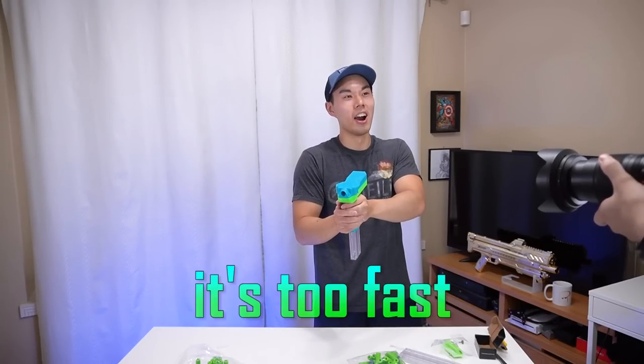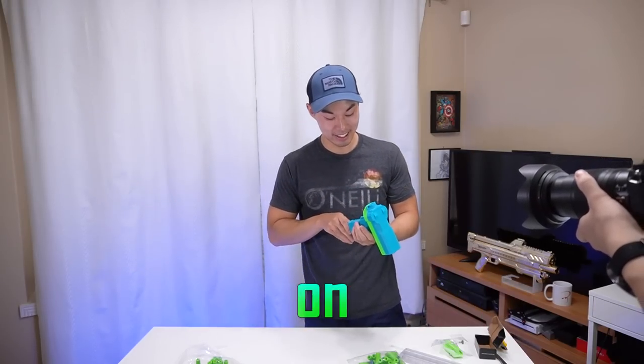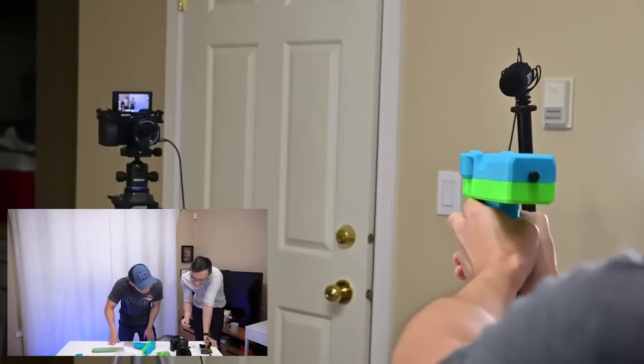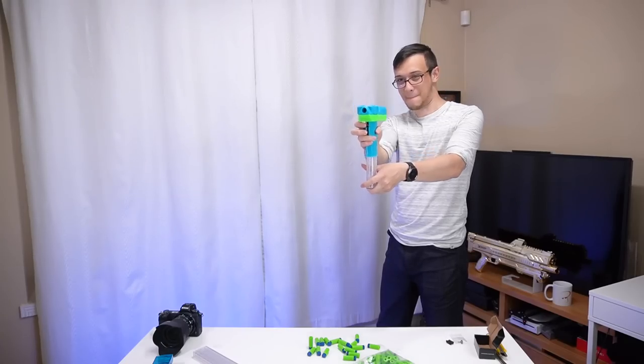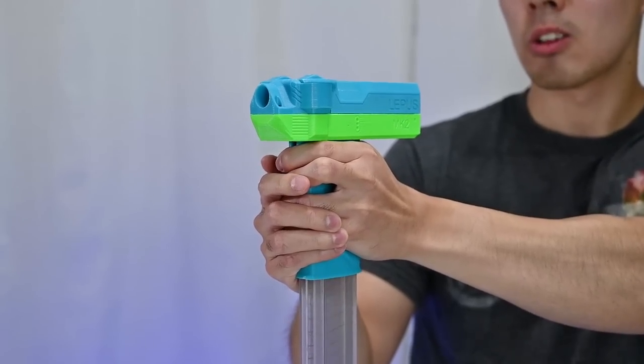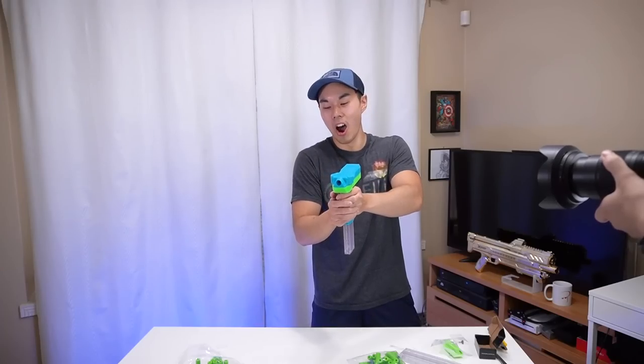It's too fast - it's simply too fast, it's not showing up on camera. As glorious as this is, they do say speed kills. Let's take a look at that.